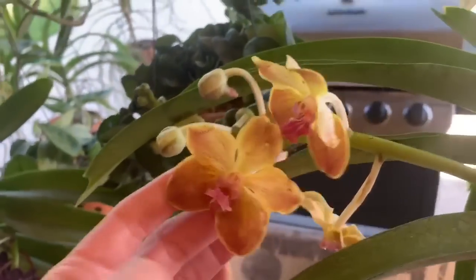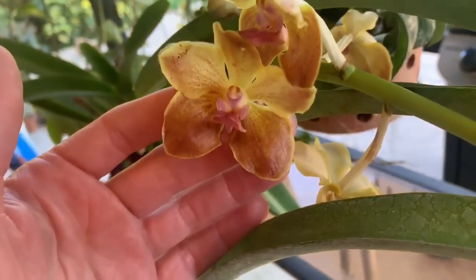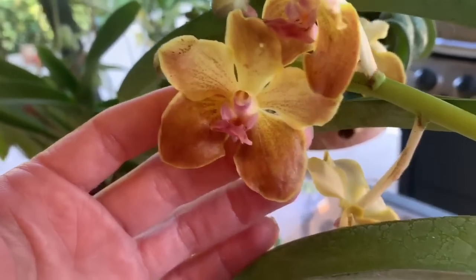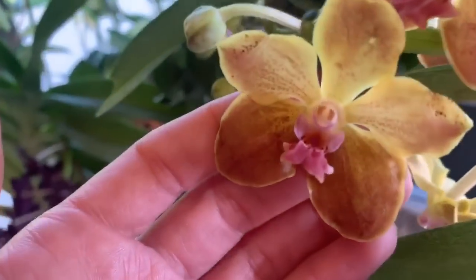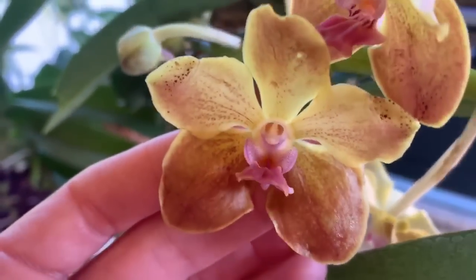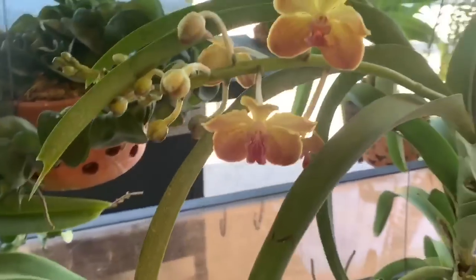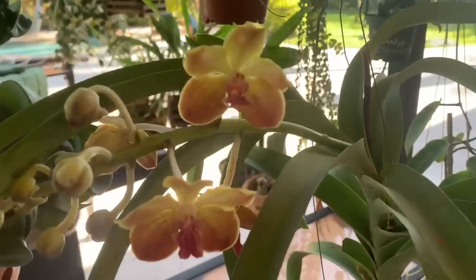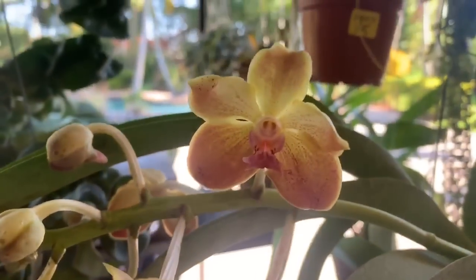It's like a yellow-orange and more burnt orange at the bottom with a pink lip — beautiful and fragrant, I love it. It's a medium-size Vanda, so it's pretty. This one came from Planteola Orquidia and I found out that they do ship.